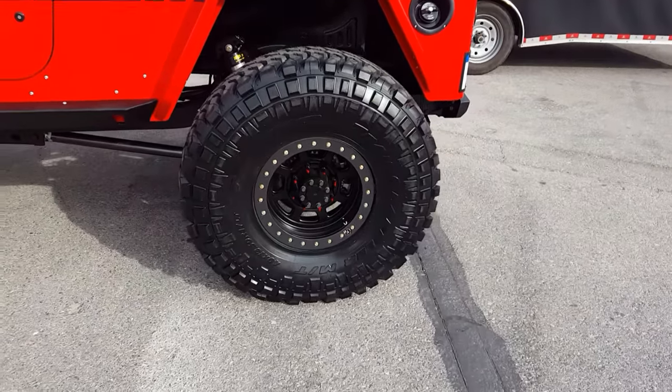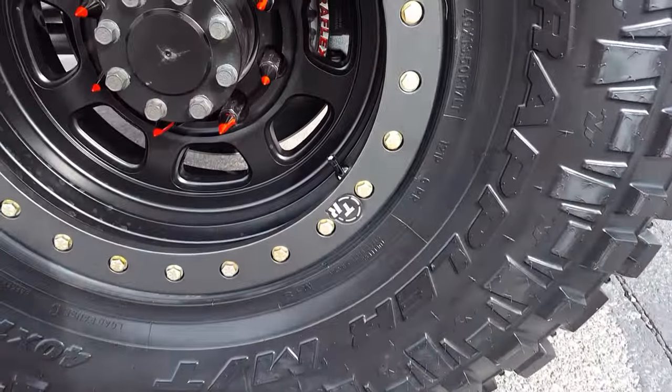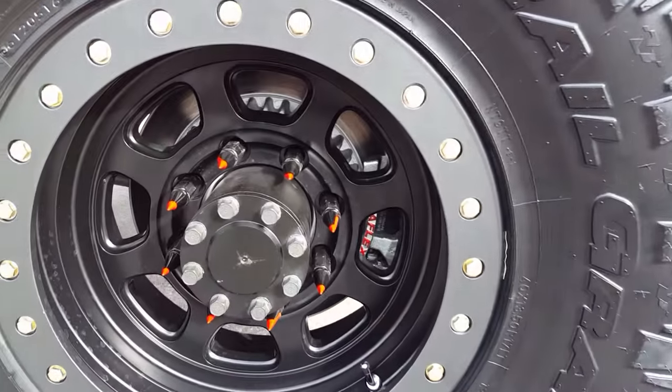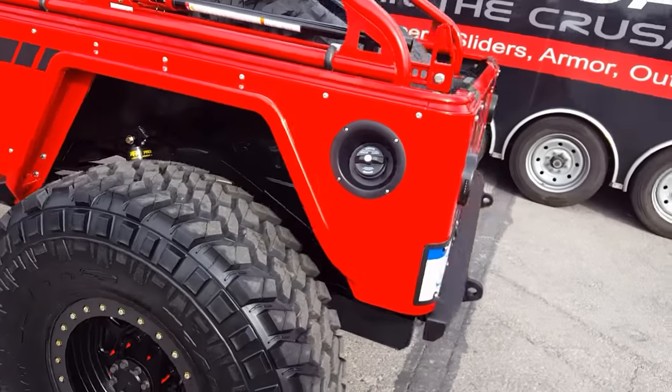Running 40-inch Nitto Trail Grapplers on these really great trail-ready beadlocks with a black inner and a smoke-gray ring — it really shines outside. Lug nuts — spiky SEMA lug nuts. Got to do something for SEMA, right?